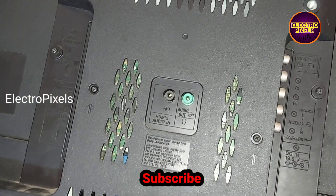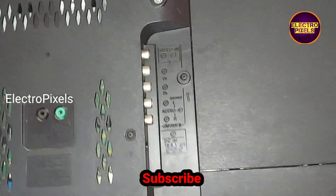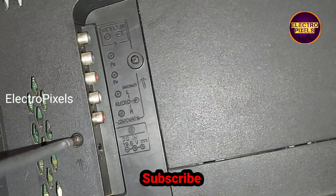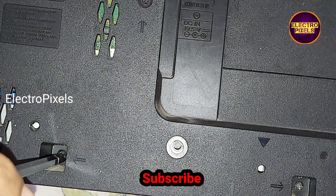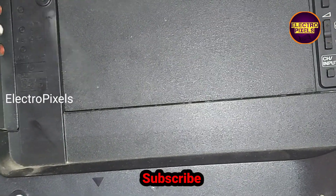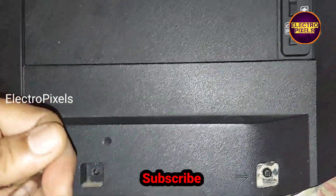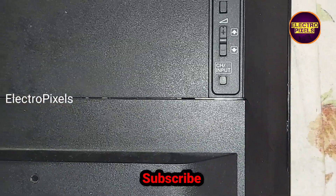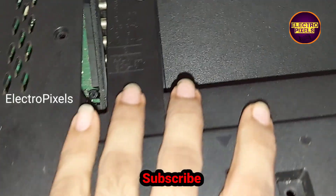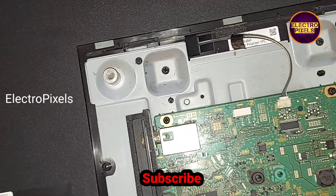Now let us open the back cover of the LED TV and check the voltages on the motherboard. We removed all screws and the back cover is removed. You can see this is the motherboard.